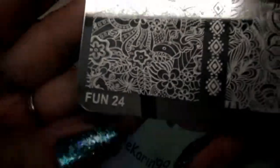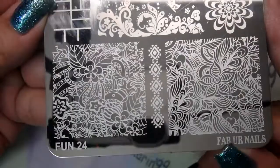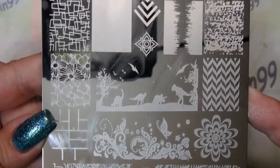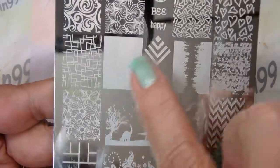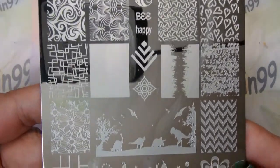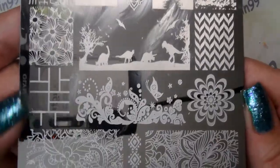I wanted to show you a new plate I got from Fab Your Nails — it's FUN 24. This plate is one of their newer ones, and for those of you who have been looking feverishly for the plates that have the blank space, this is one you can get. It's got some other beautiful designs on it — really, really lovely plate.